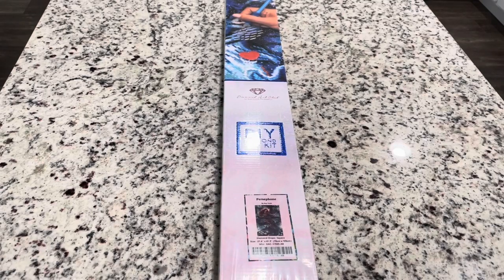Hi friends, it's Lindsay with Emeralds and Fairy Lights and I'm here to do a sneak peek for Diamond Art Club. A big thank you to them for sending this over to me.